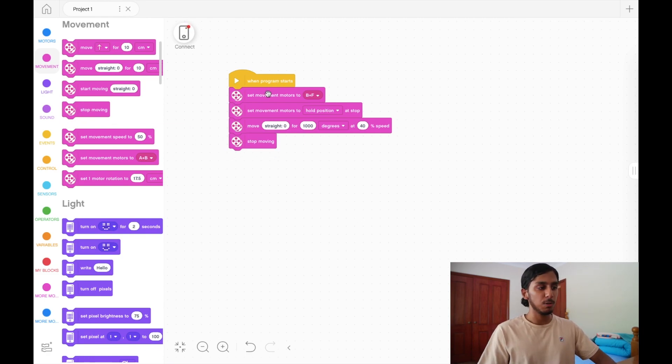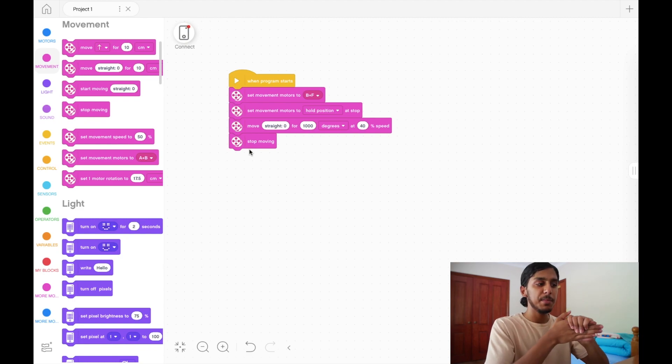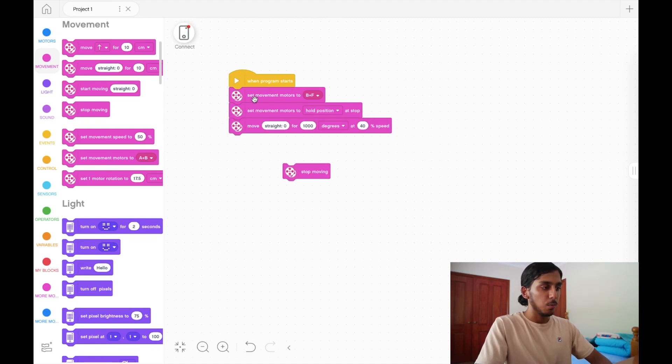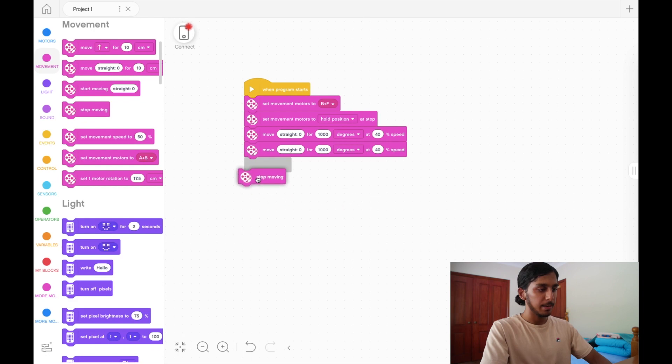So this program will essentially go straight for 1000 degrees. As you can see the robot simply went straight. You may think that's a lot of work just to go straight, but actually it's just this one movement block doing all the work. The other three blocks are just setup — they're important to have but they don't change what the robot's doing. If you want to go straight again just copy this block with Ctrl+C and Ctrl+V and it'll go straight twice.